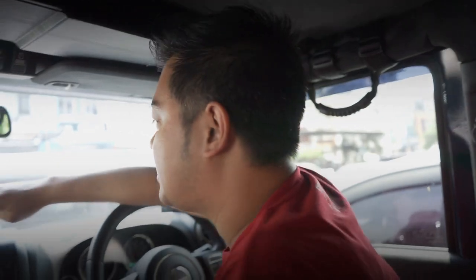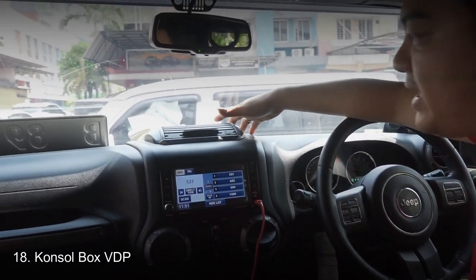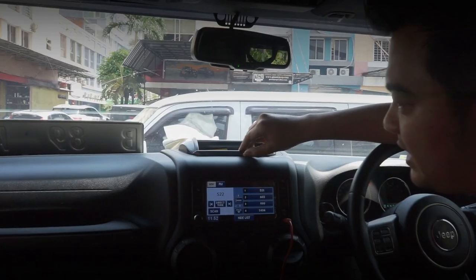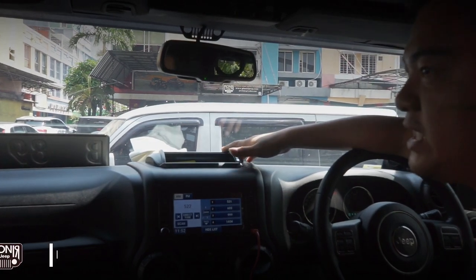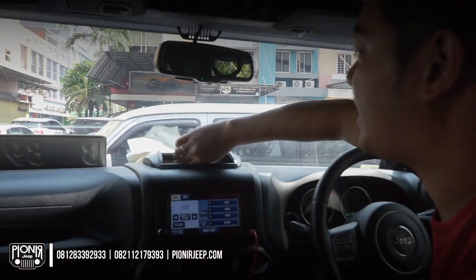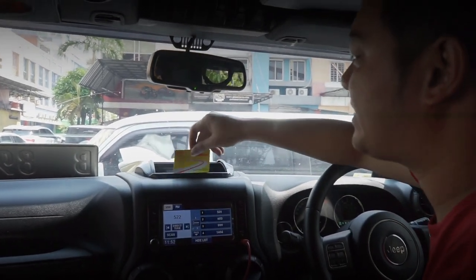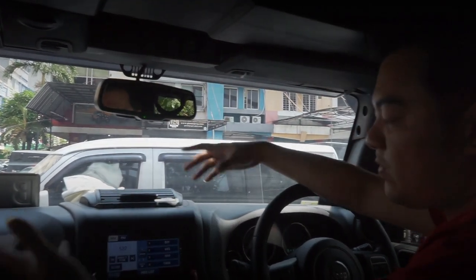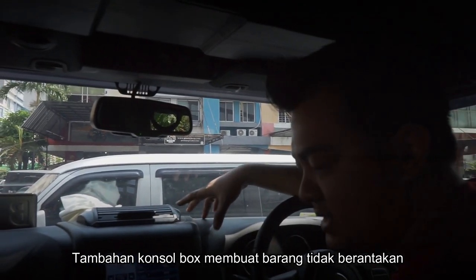Tambahannya lagi ada VDP overhead console. Konsol aslinya sangat pendek dan tidak tertutup. Dengan tambahan ini, selama kita main off-road atau di jalan dengan banyak guncangan, kita tinggal menyimpan kartu, kartu pengaman, atau barang kecil ke sini, tinggal ditutup. Jadi barang tidak akan keluar dari tempatnya, tidak berantakan, dan tidak pecah.